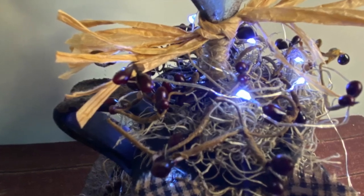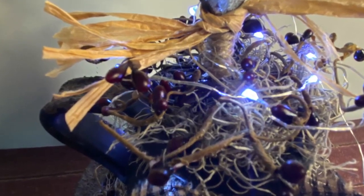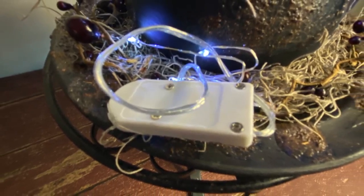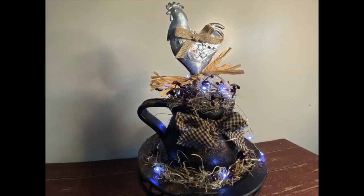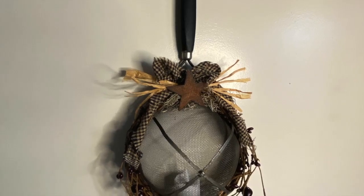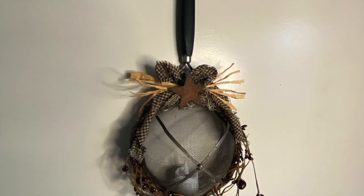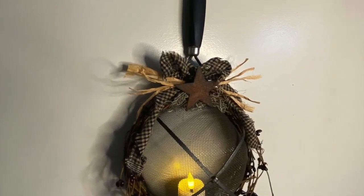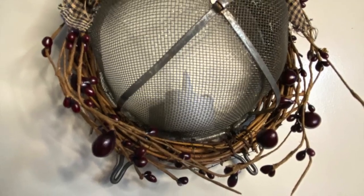I did add some raffia and some fairy lights to the crock — I thought it dressed it up a little bit. And I also did that with the strainer: I added some raffia to the top and a little timer tea light to the inside of the screened part of the strainer.